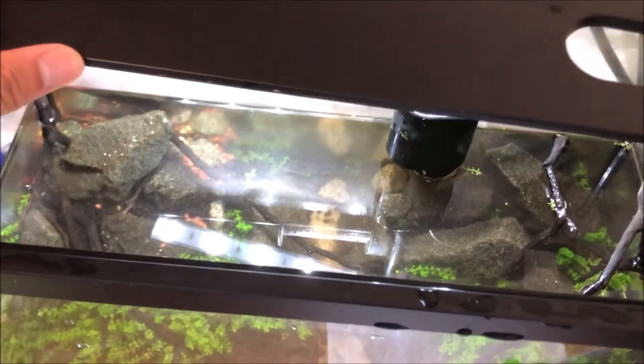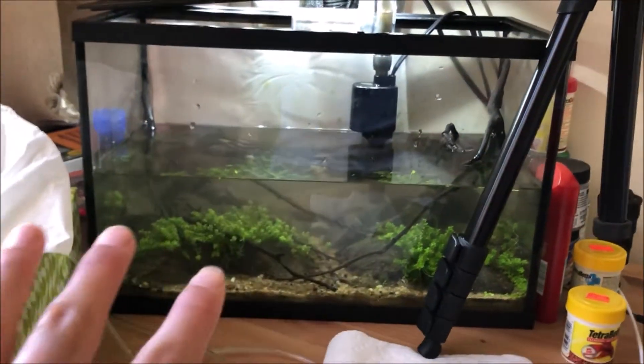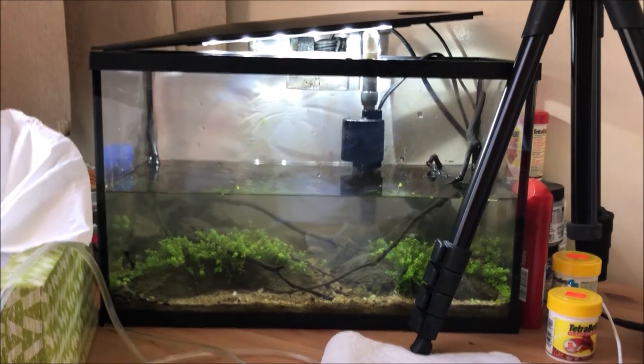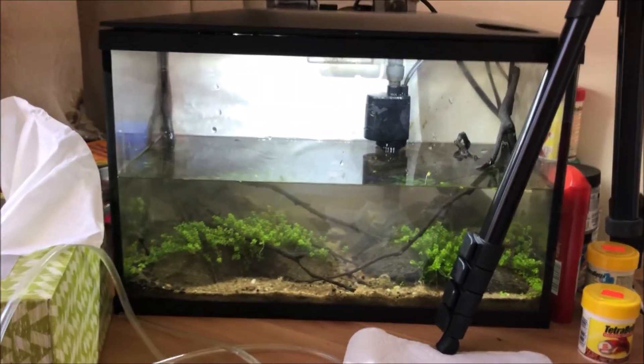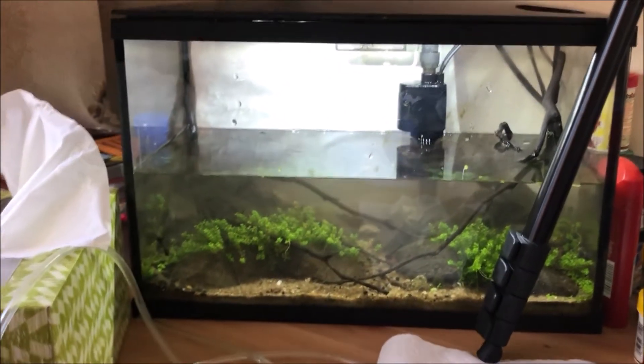Hopefully you guys saw most of that. Basically my goal was to try to raise the aquascape as much as possible without disturbing it. As you can see if you just look at it from the front, you can't really see the red substrate, and I think that's all I'm gonna do for today unless I go out and buy some more Fluval Stratum. It actually looks like it's black.